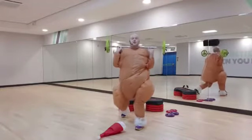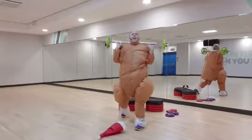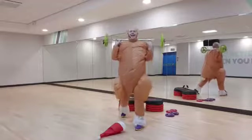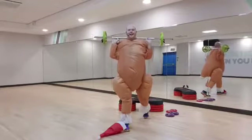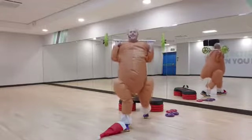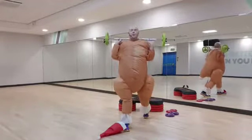Drop that knee, drop the knee. Keep it going. Quick change, drop again, two more.